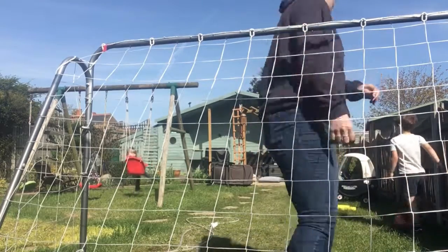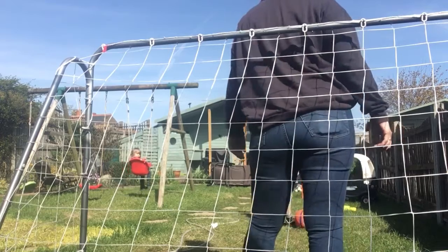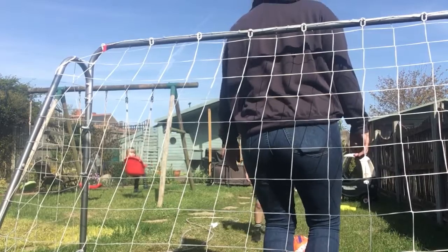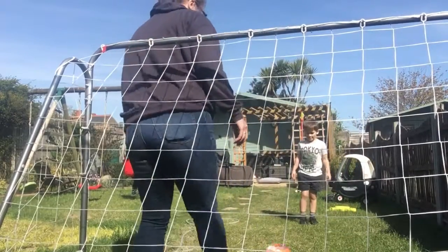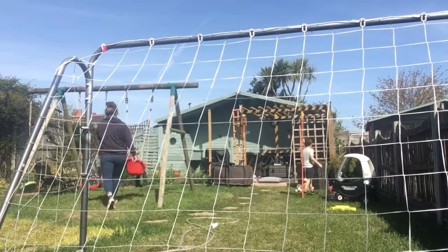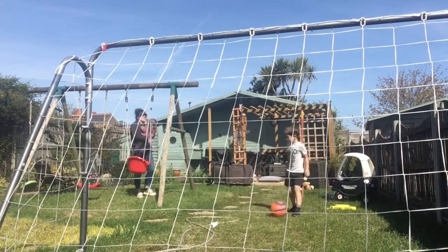My turn to be in goal and you're going to get zero goals. Wait, now you're on camera - my bum's on camera! I'm saving goals. Zero goals, one goal, two shots. This is my third shot. Third shot, two goals. I felt sorry for you so I let you get two goals, but now it's serious.